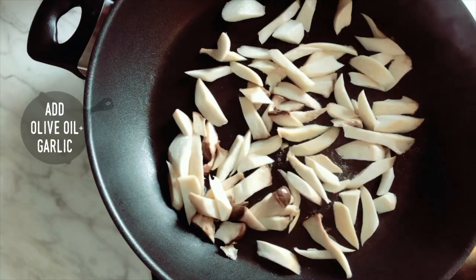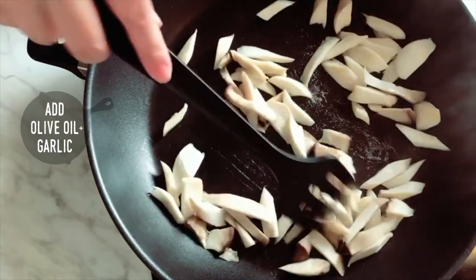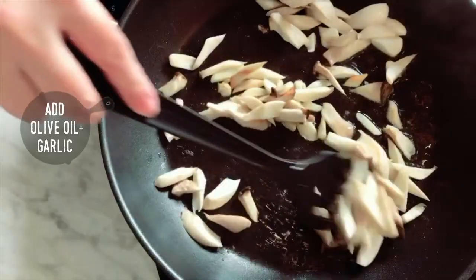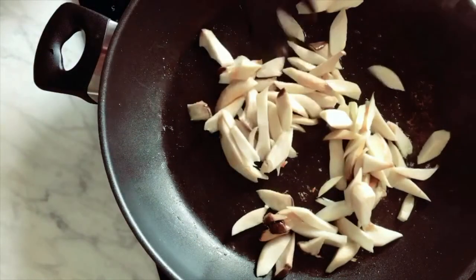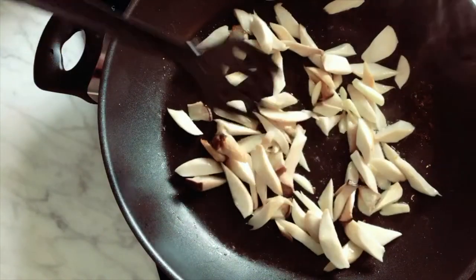Step 2: Add olive oil and garlic. When the mushrooms release moisture and the total size is reduced by half, it's time to add the oil and garlic. At this stage, the garlic won't burn, and the mushrooms won't act like a sponge absorbing all the oil and creating a funny taste.